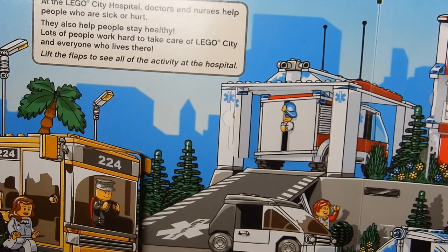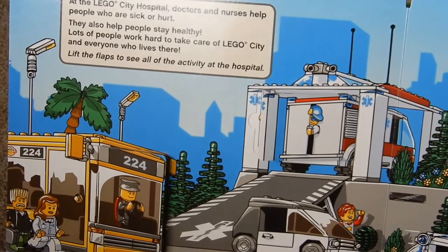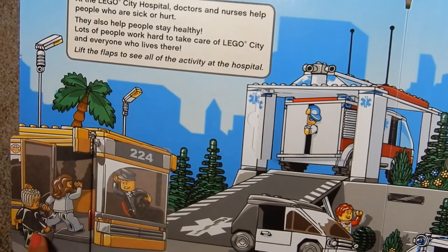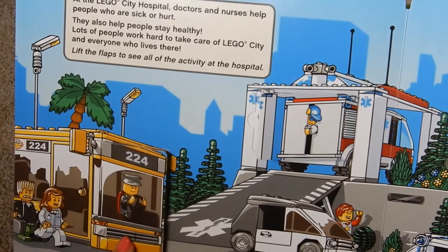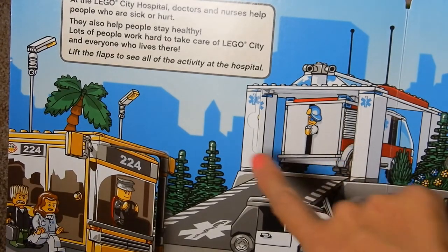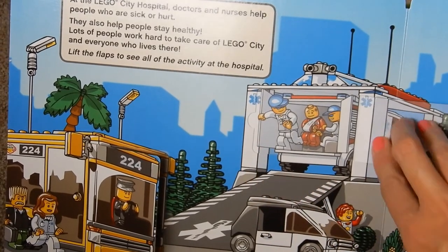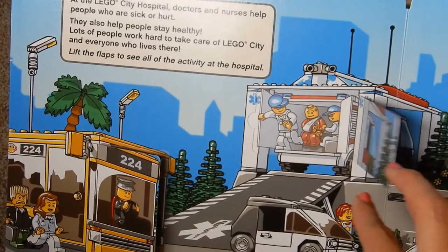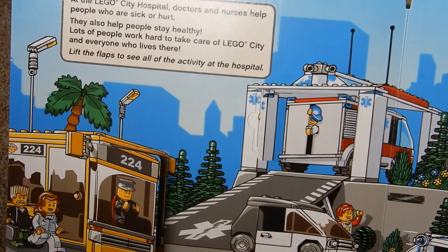At Lego City Hospital, doctors and nurses help people who are sick or hurt and help people stay healthy. Lots of people work hard to take care of Lego City. Lift the flaps to see all the activity at the hospital. We've got two people — looks like nurses and doctors — getting on the bus to go home. Then there's an ambulance with a paramedic helping someone out at the hospital. He looks injured but happy, so it looks like he's going to be all right.